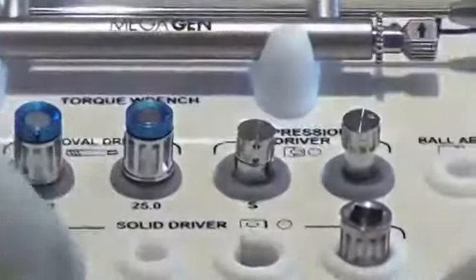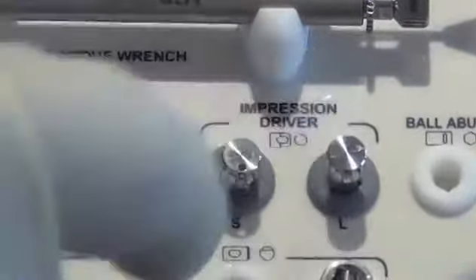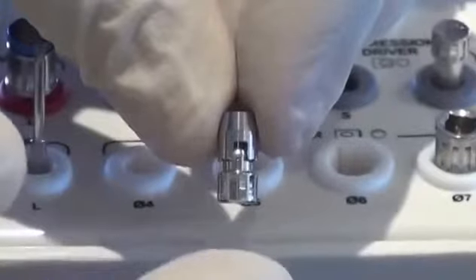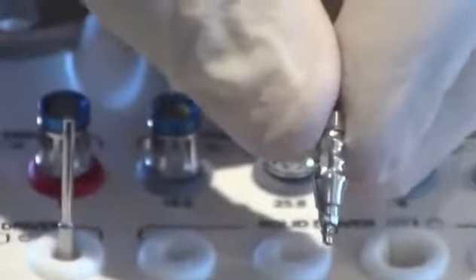The AnyRidge prosthetic kit also contains an impression driver — short and long, shaped differently. The impression driver is for placing the transfer impression coping into the mouth. The transfer impression coping has a flat side, hourglass-shaped indentations so it fits into the impression, and vertical grooves all around.